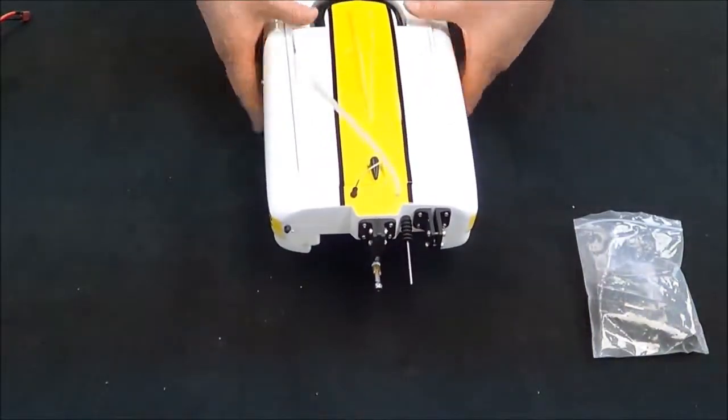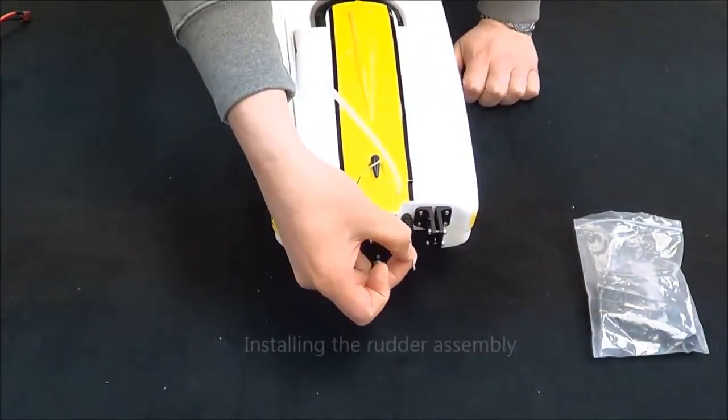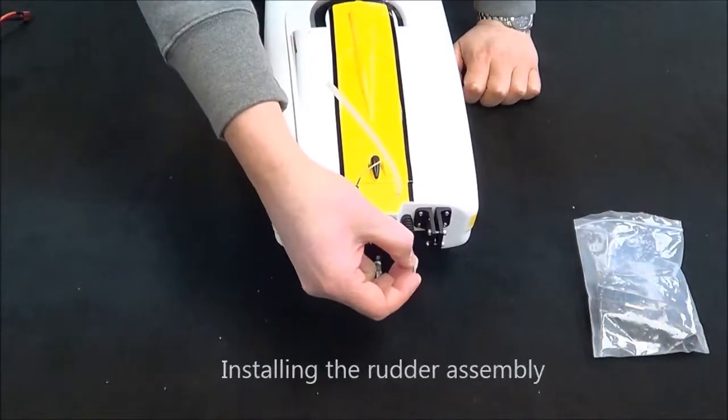It's going to turn the boat this way, as you can see. You can see this linkage here — this is for the steering servo to move the rudder.